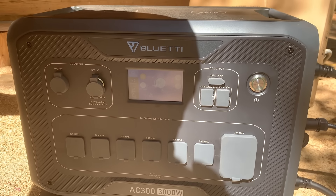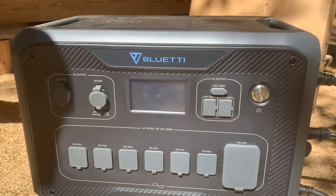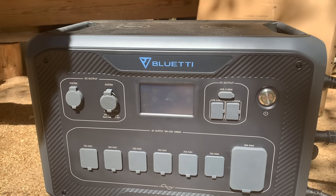That solar will charge — it keeps it charged up pretty good. We went camping last weekend and used it. We'll show you that later in the video.